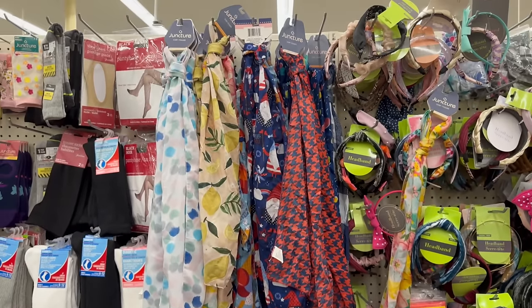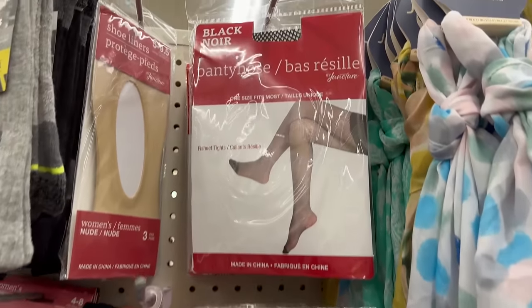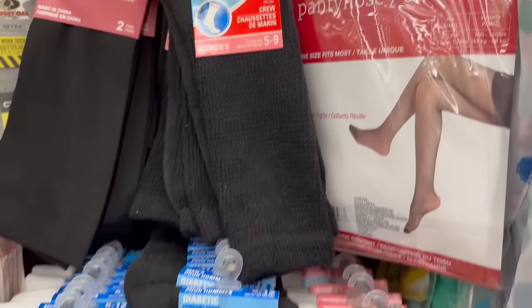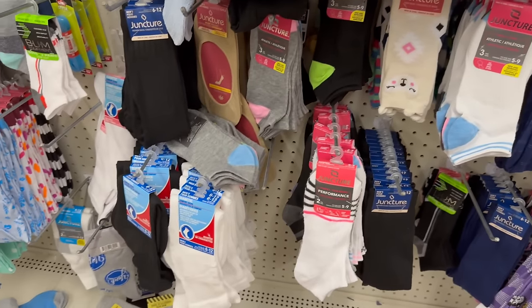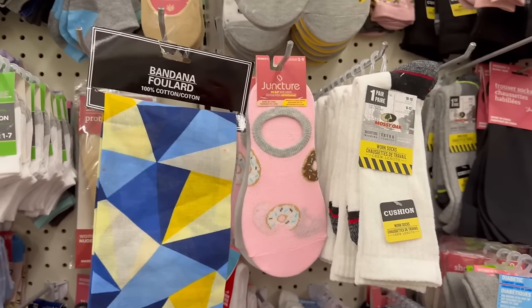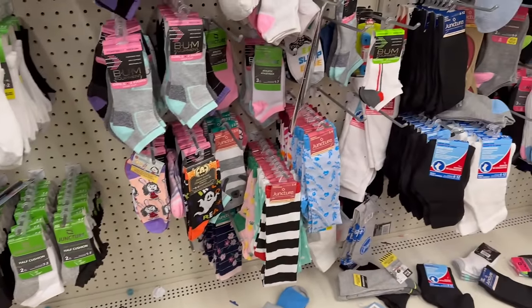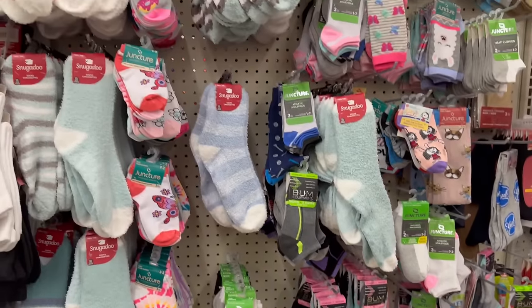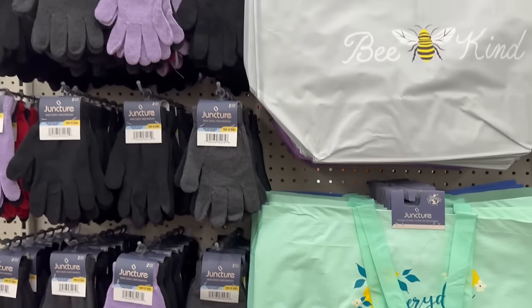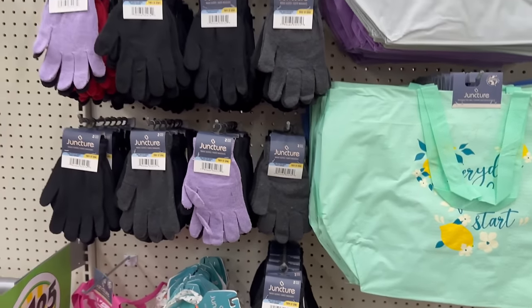Coming over here they have scarves, pantyhoses, and nylons — and even fishnet stockings, one size fits most. There are also Mossy Oak socks, a sock section, gloves, and reusable jute tote bags.